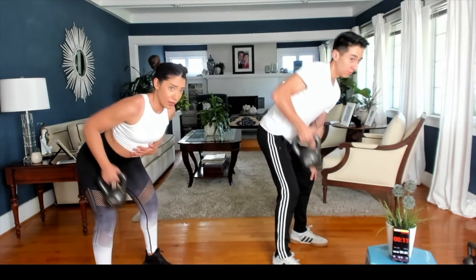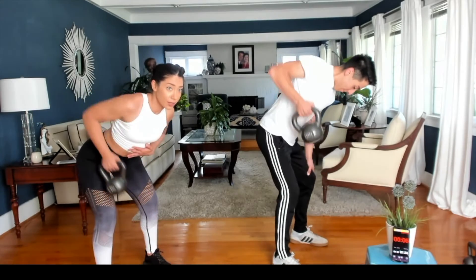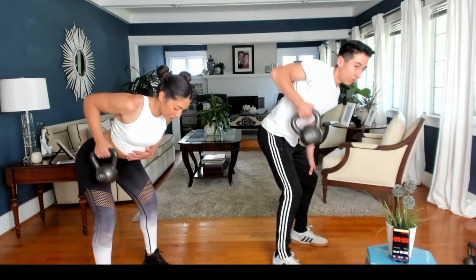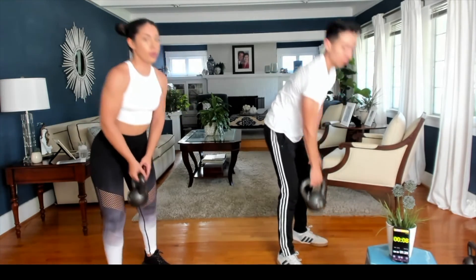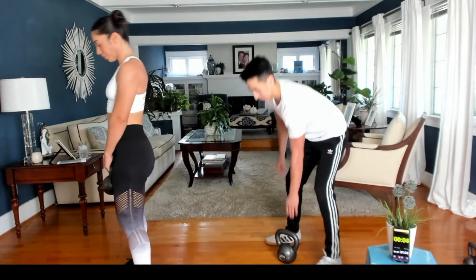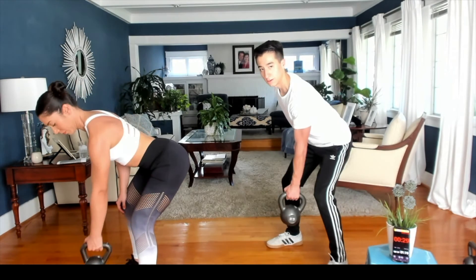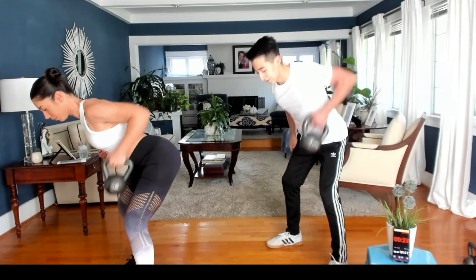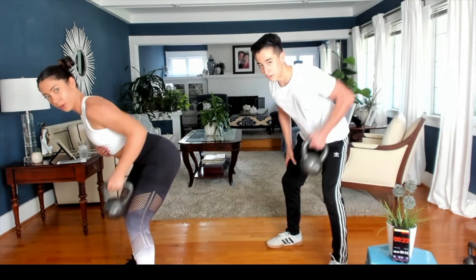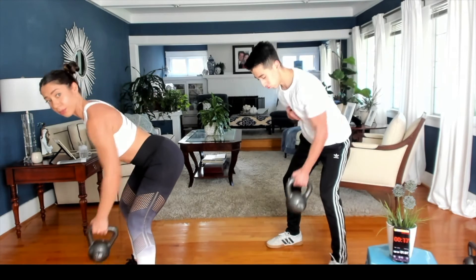Keep that arm at 90 degrees. Let's switch sides. Good job guys.